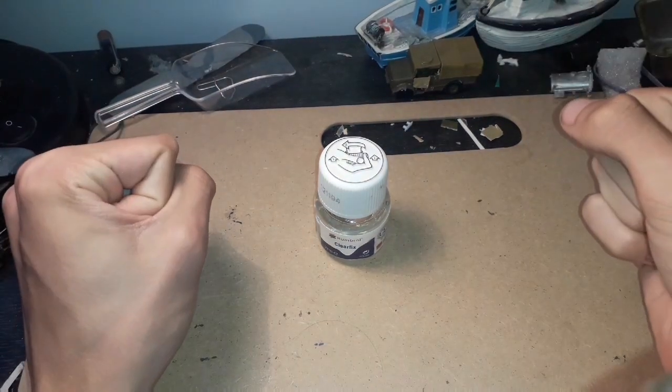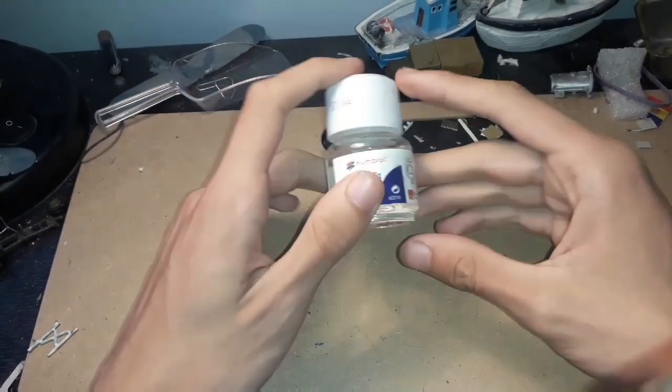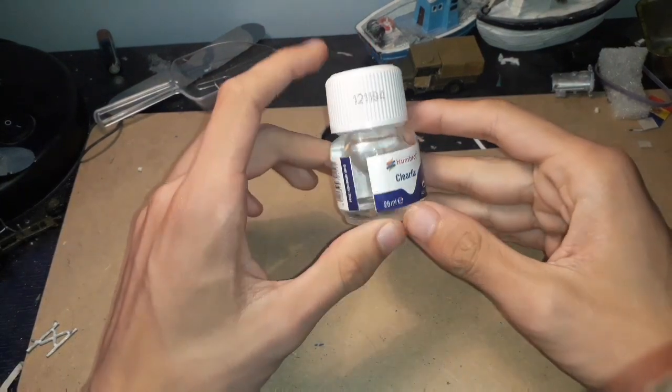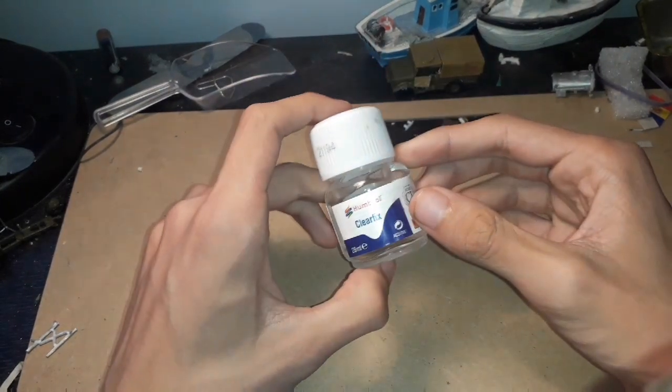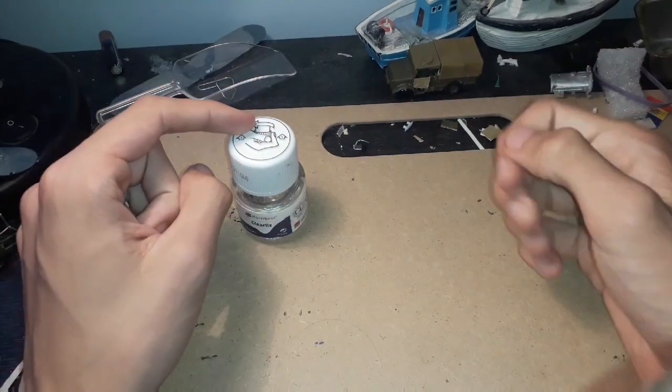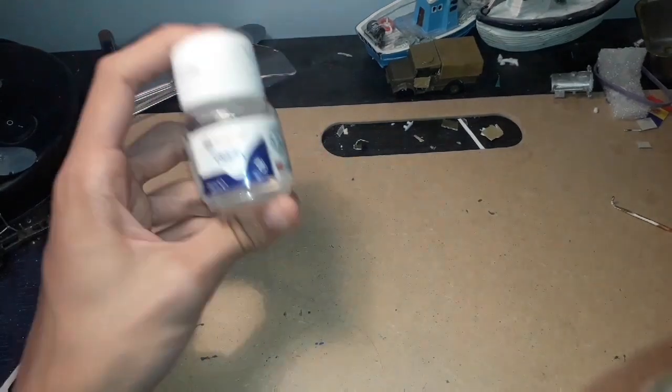Hello and welcome back to Dominator 675 Models, and today we are reviewing the Humbrol Clearfix Adhesive Glue. I do have an Instagram where you can see all updates — I'll put the link in the description — but we'll get back to the video.